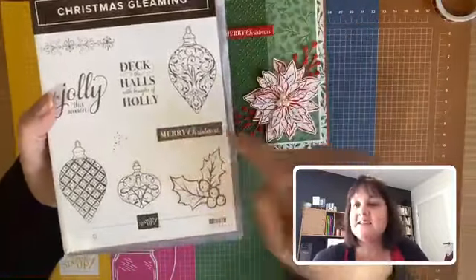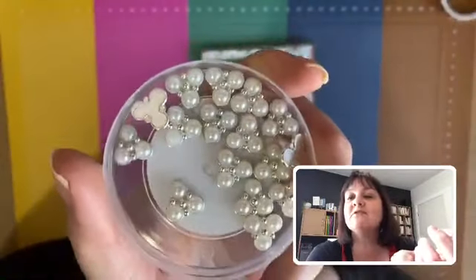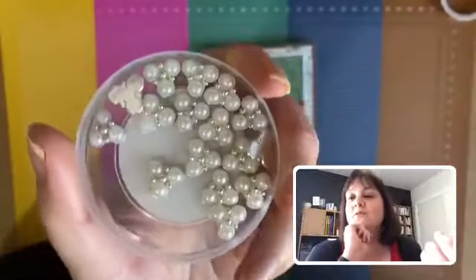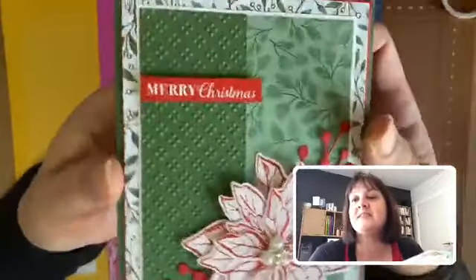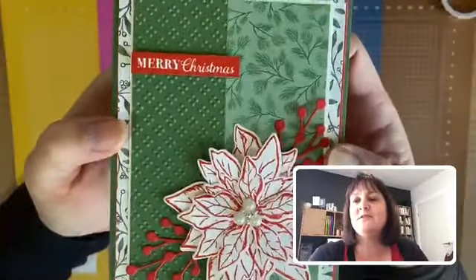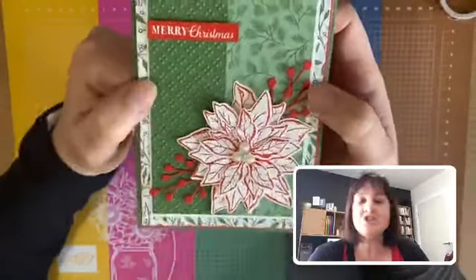My favorite thing out of this suite is these beautiful beaded pearls. I've already ordered three packs and I can see I'm going to go through a lot — they're just beautiful. They come in little bundles of three pearls and look great in the center of the flower, applied with glue dots. I've also used one of the embossing folders on this card — it's a little bundle of two embossing folders that adds a nice plain textural touch.